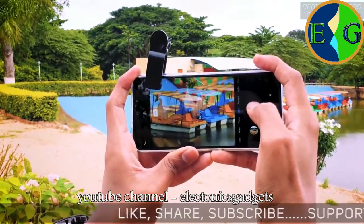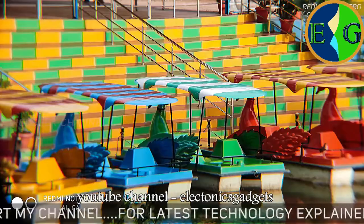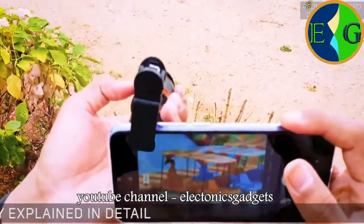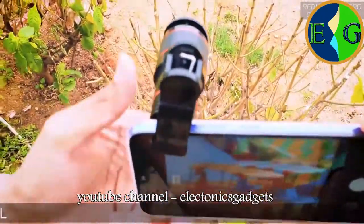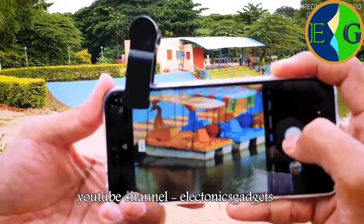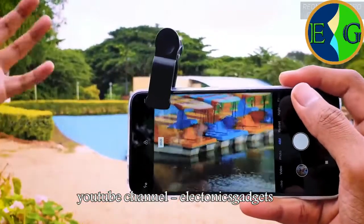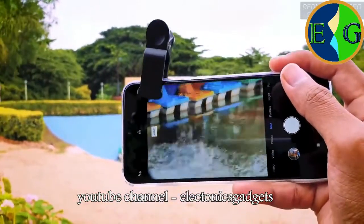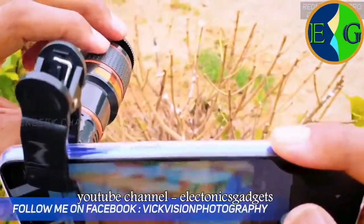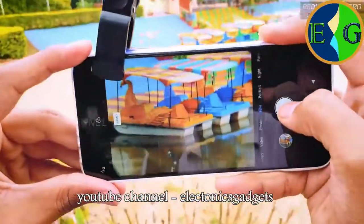I'm holding very steady and I'll click the picture right now. If you find the focus isn't sharp enough, slightly rotate the focus ring until you're happy with it, then click the picture. Right now I'm actually outdoors with a lot of wind, so I'll try to focus properly and hold as steady as I can, then click again.